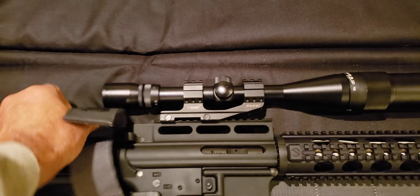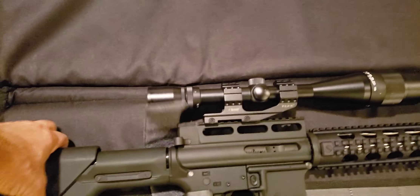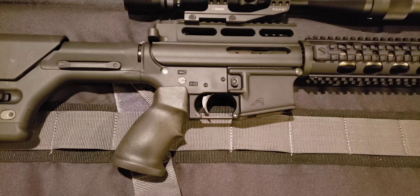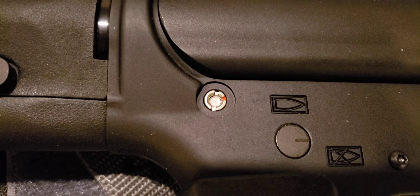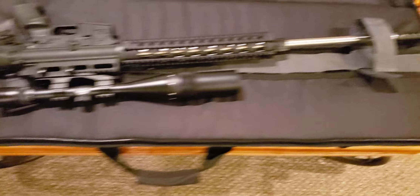And this one is in 6.5 Grendel. We'll break it open and see what the bolt carrier group looks like. Looks like he's got some sort of a locker assembly on the rear takedown pin, so I'll have to pull that out. Otherwise, nice looking rifle with an adjustable gas block.